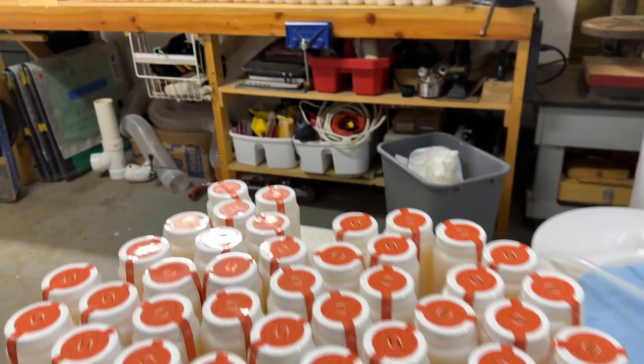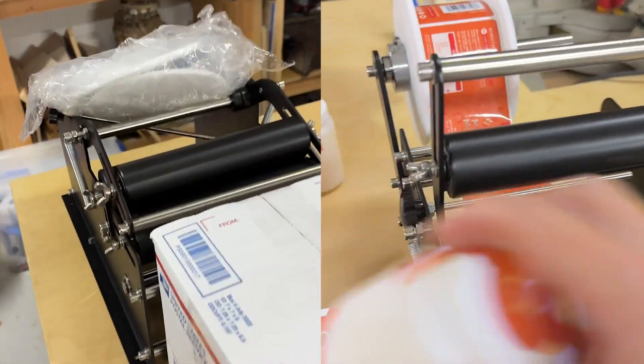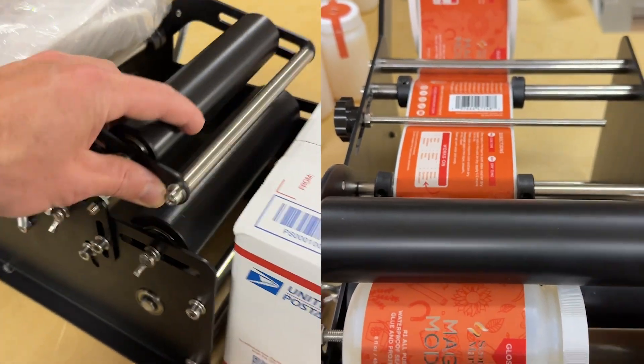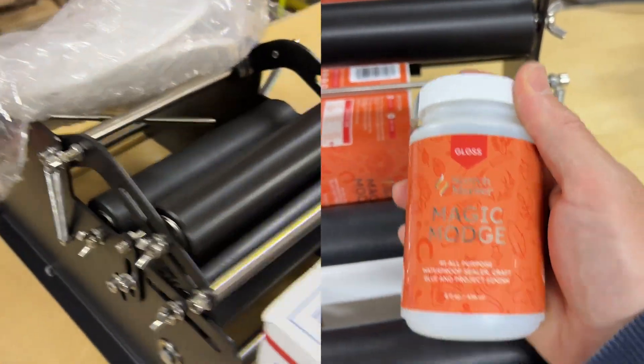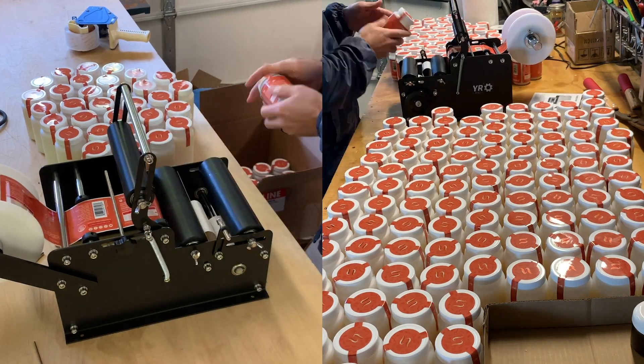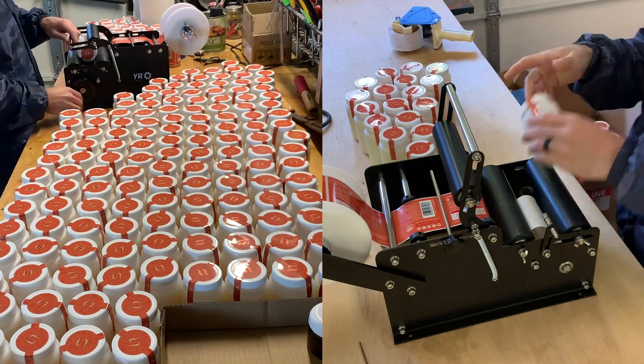Co-packers don't want to work with little guys like us — they don't want to make 500 units. We got our new label applier in, so once our labels arrive we'll be able to stick them on and crank the crank and apply them faster. We're not gonna let something little like that stop us. We bought our own label maker, our own labels, set up our own production line, and bought our own pumps.